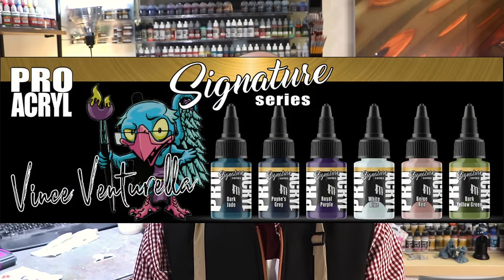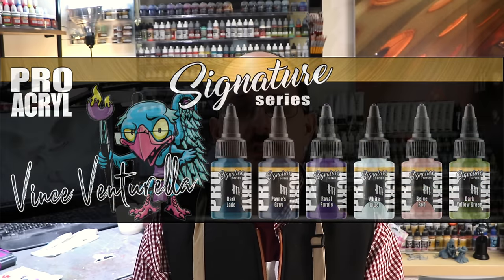Long-time viewers of the channel will know I'm a big fan of Pro Acryl paints. In fact, I even have my own signature series with Jason over at Monument. I use them all the time — you'll see them featured in many of the videos. So when I heard Monument was doing fluorescent paints, I was immediately interested.